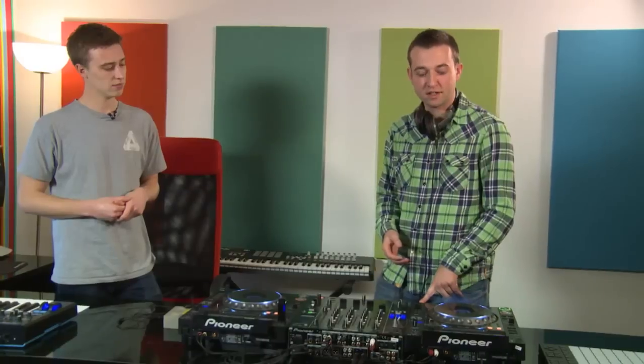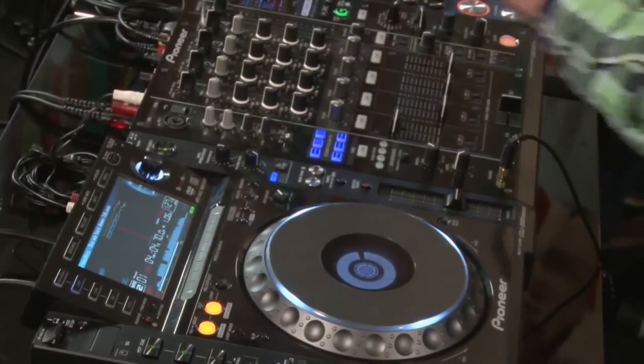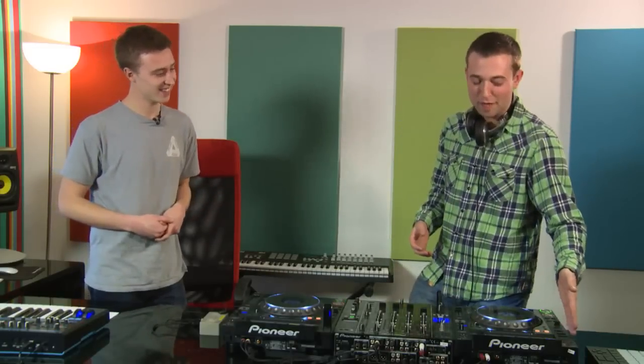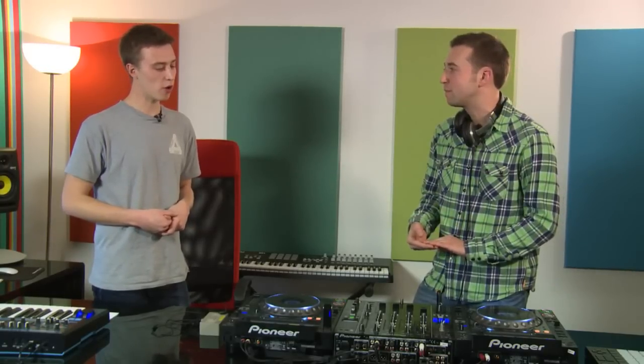I'm going to demonstrate a couple of different techniques you can use hot cues for on the CDJ 2000 Nexus decks. Hot cues are available on many CDJ models like the 1000s and 2000s. They're basically cue points you can trigger in real time — you can use them to emulate scratching techniques. I'll show you the hot cue way and then the original manual scratching way, plus the flare scratch as a more advanced technique.